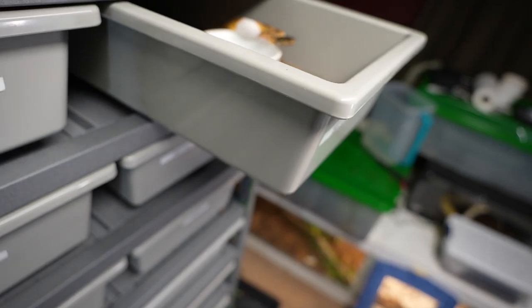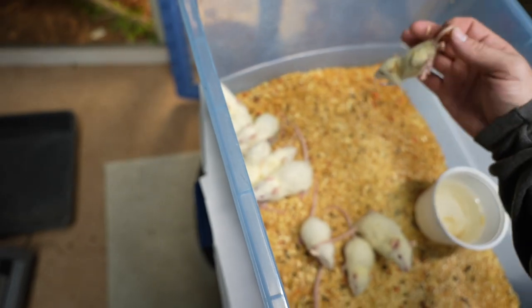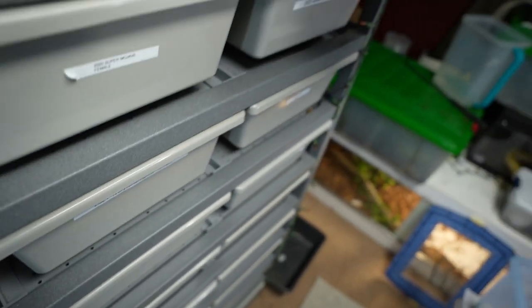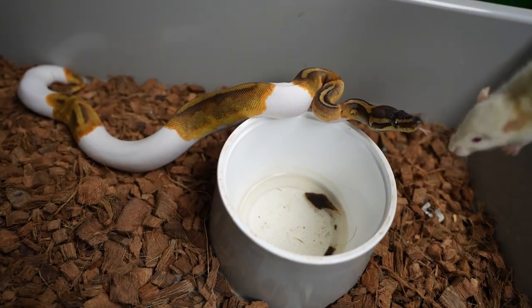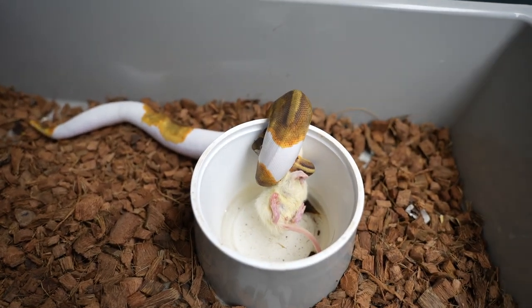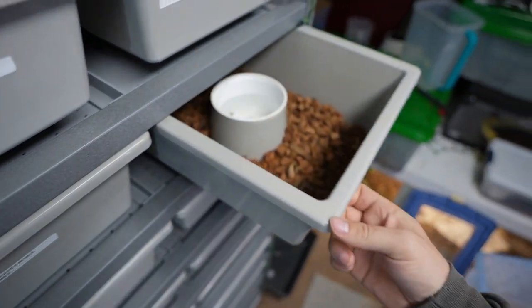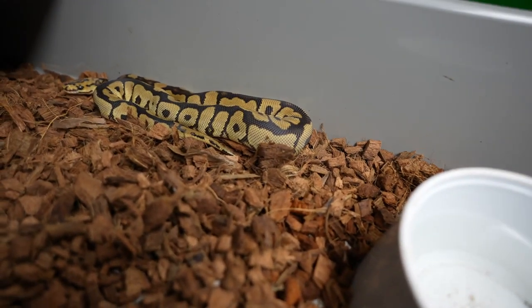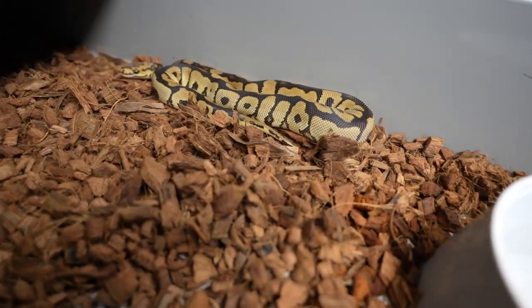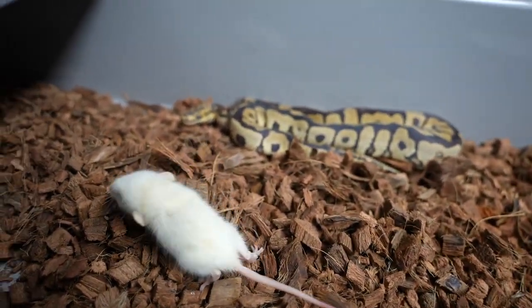I'm just having a mess of a time with this. And we got an enchi mahogany pied — beautiful snake, definitely hungry. And then we have a male vanilla spot-nosed clown, really pretty snake. Really excited for him as a future breeder — I love the spot-nosed clowns and the vanilla.